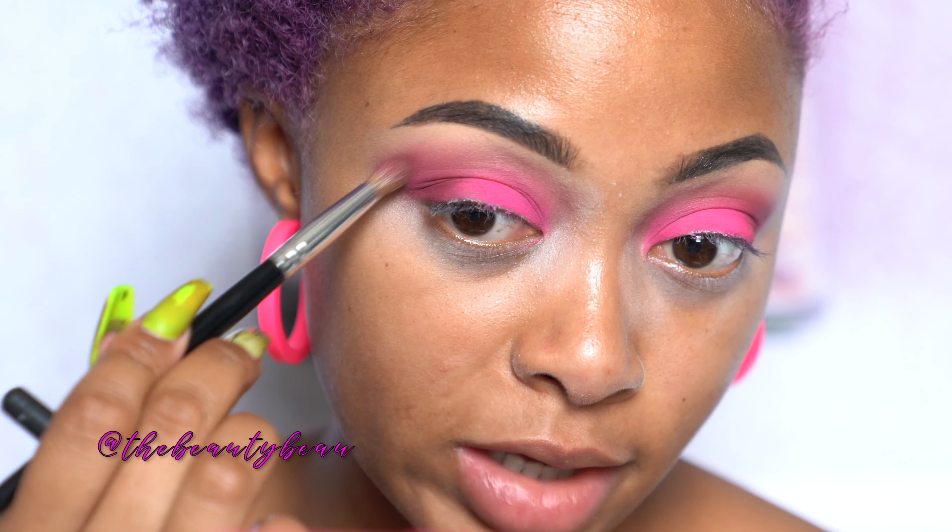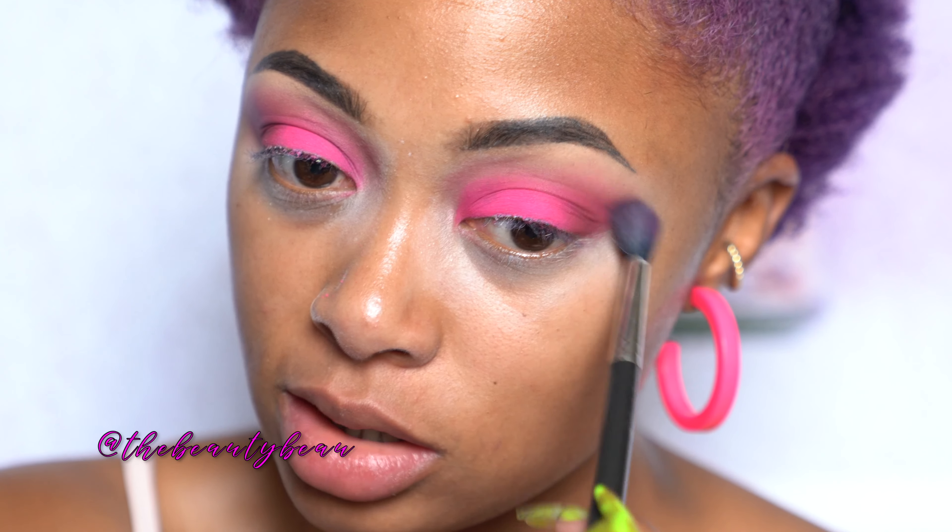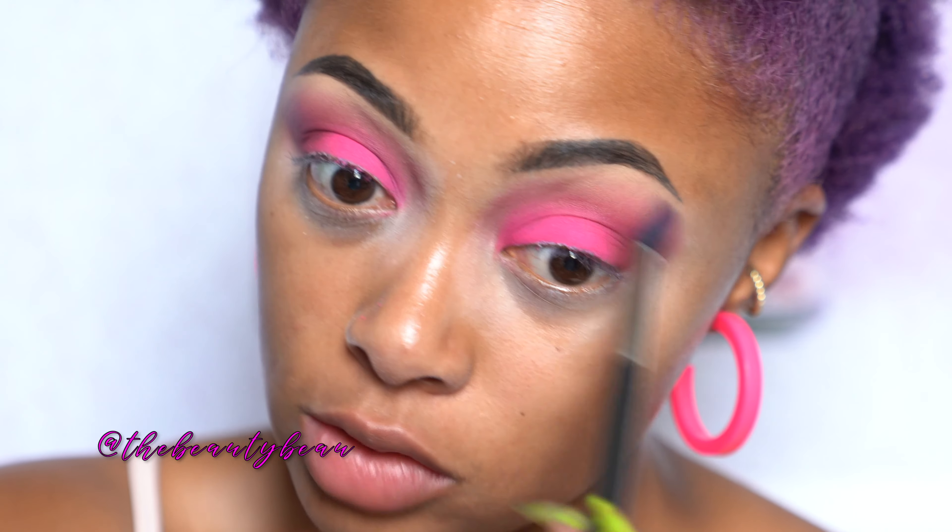You might need to take your fluffier brush with that Poodle crease shade we originally started with. That snoring is not me, obviously — it's my dog. He normally sits right behind me while I'm filming. He's like my guard dog. He's so cute.